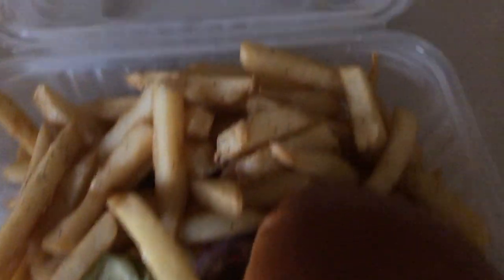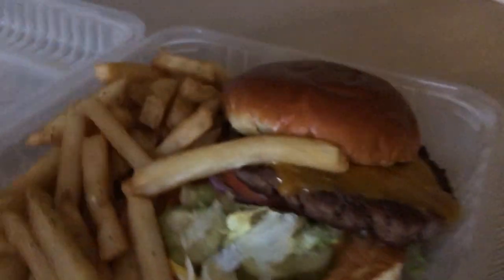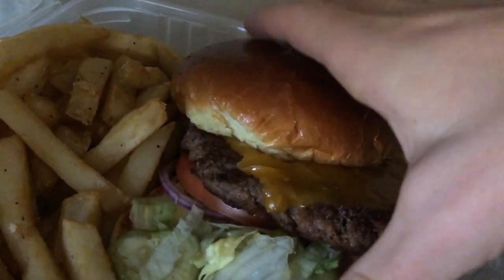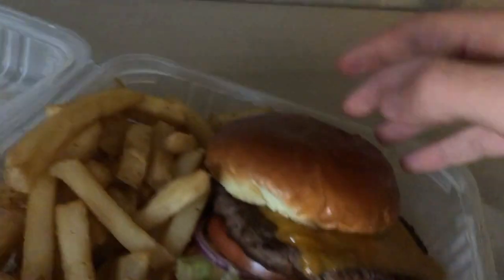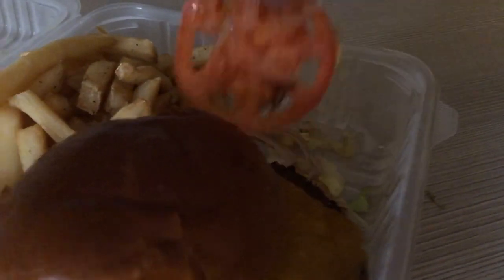That's a golden shot right there — some fries, boom! Kind of slid off, but that looks oh so delicious. Let me slide this back on. Oh my gosh, it feels like it's gonna — ouch, that's kind of hot. I have a cut on my finger and it stung.